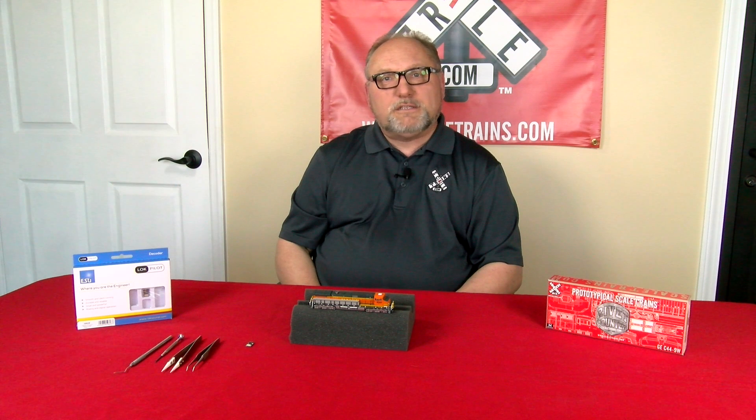Hi, my name is Mark from scaletrains.com and we're going to talk today about putting one of the Lok Pilot decoders in our N-Scale locomotive.